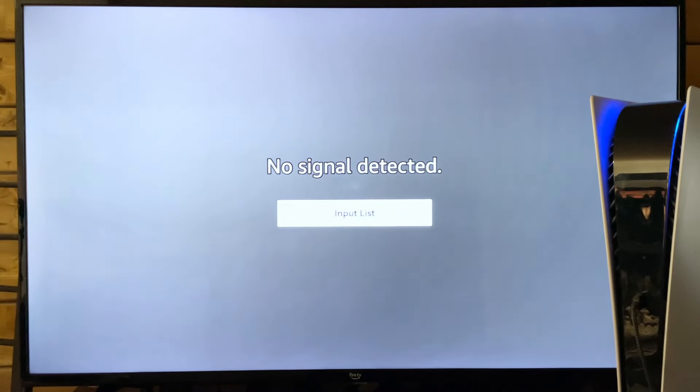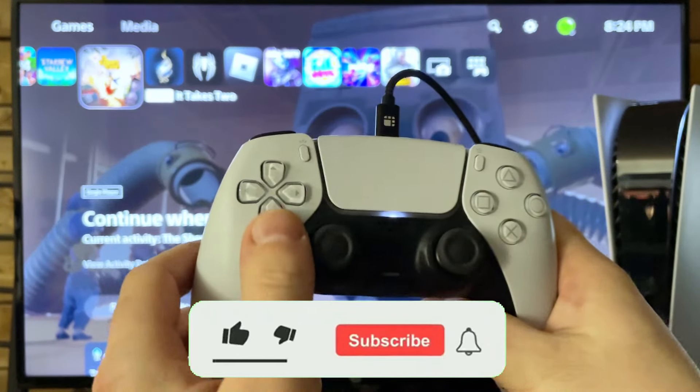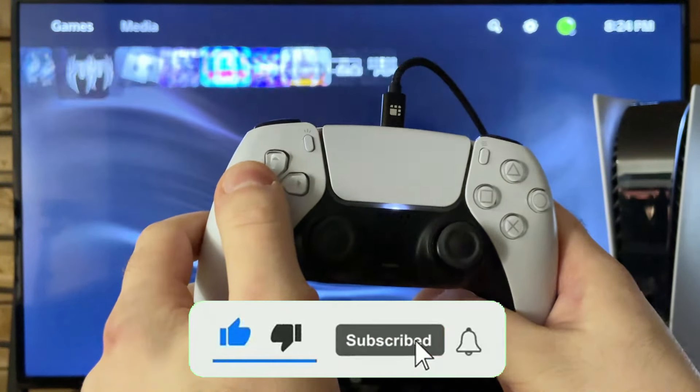This will only take a couple of minutes to complete. If this video was helpful, like and subscribe and we'll see you in the next one.